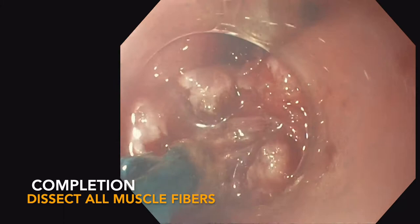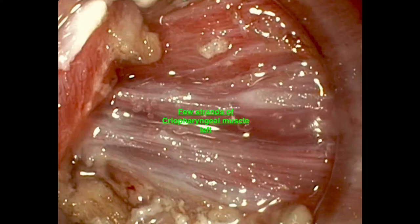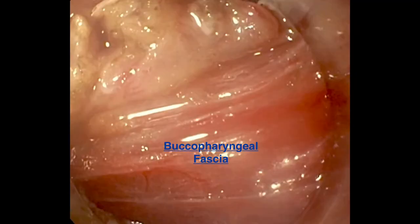Here you're starting to see the last final layers of the cricopharyngeal muscle, and you can see just a few strands left, along with this white film-like layer, which is the buccopharyngeal fascia. It's very important to recognize the buccopharyngeal fascia and dissect all of the final muscle fibers. Here you're seeing final completion of that dissection. Ear, nose, and throat physicians are very familiar with the buccopharyngeal fascia, while those with a background in general surgery or gastroenterology may be less familiar — it's important to recognize this layer for complete dissection.